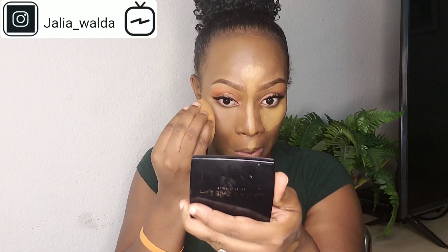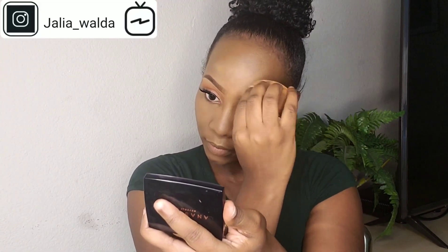Now it's time to blend. I take my Real Techniques sponge to blend out the concealer. Make sure it's blended so well and there are no creases under my eyes. Blend everywhere you applied your concealer — your forehead, everywhere. Then I take my Sacha Buttercup Setting Powder to set my concealer everywhere I applied it.